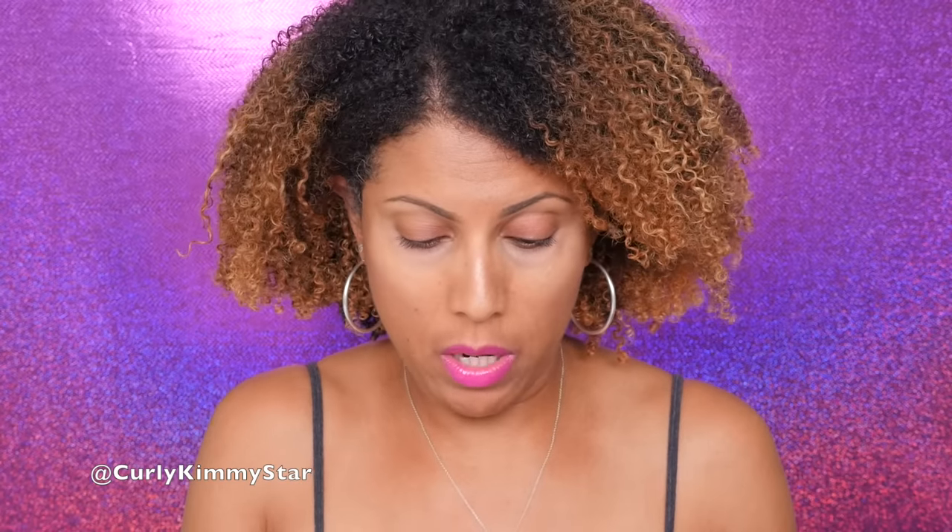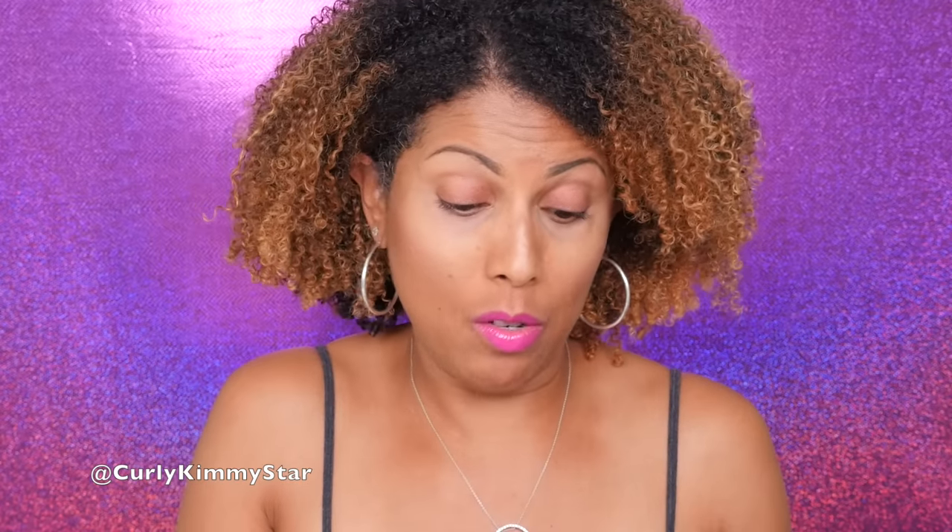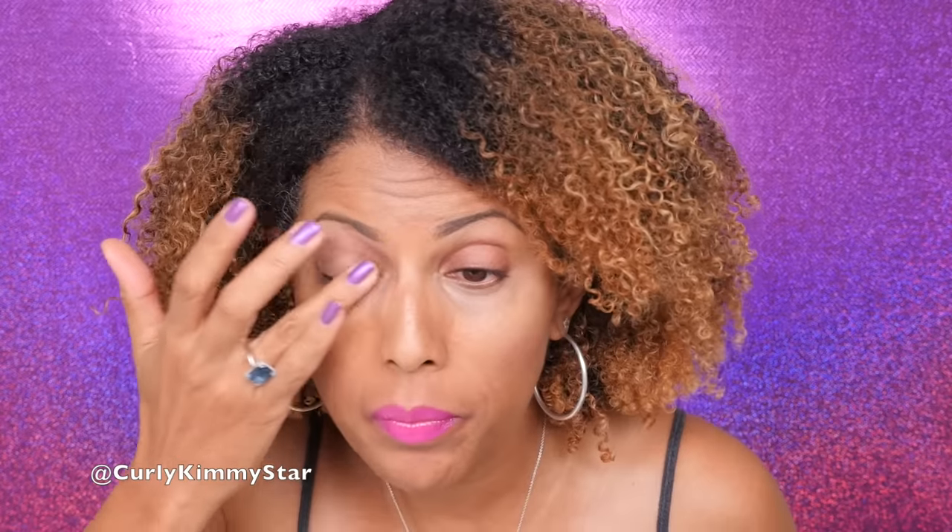I'm going to start with my eye primer. This is the primer I use every time I do my eyes — it's the Too Faced Anti-Crease Eyeshadow Primer. I've been using this for a while; it lasts forever because you only use a little bit. Some primers mess up the shadow, making it go on all blotchy, but this is a really good one. I love it. Just use a tiny little bit and put it all over your eyes — it brings out the true color of the shadow, helps it stay on longer, and my eyeshadow never creases, ever.